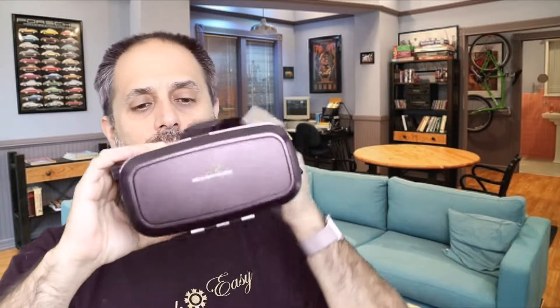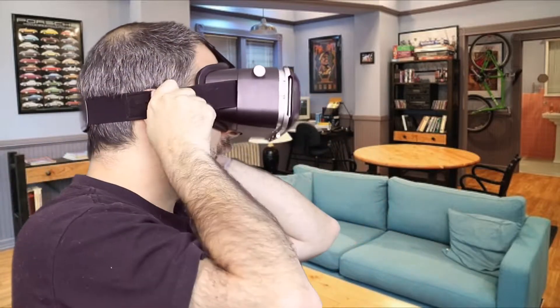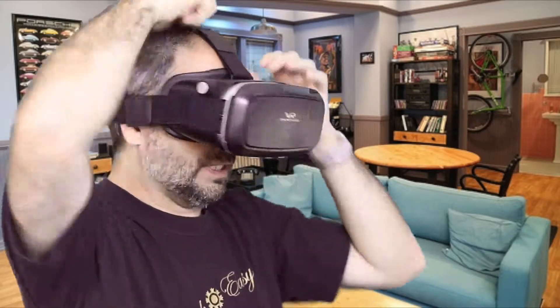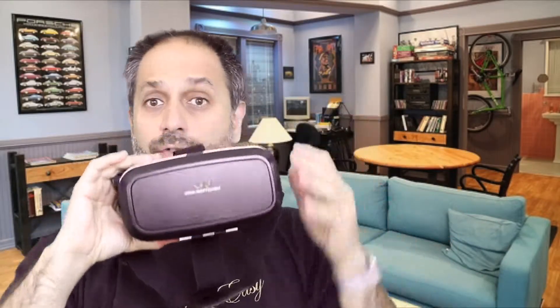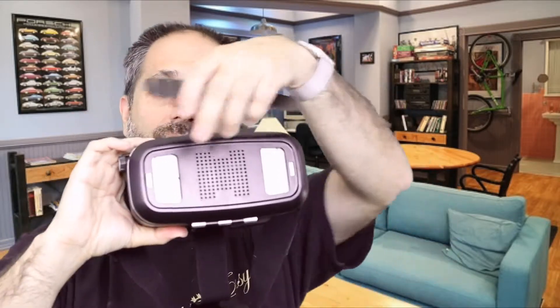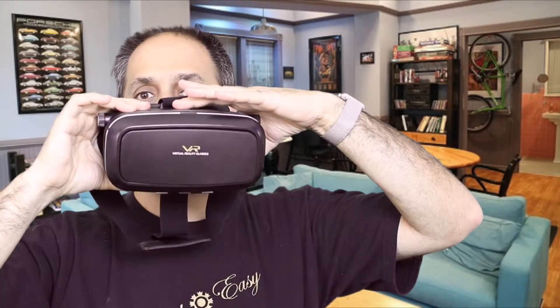This is really well made. It has an adjustable strap as you can see here. I can adjust velcro on the side, on this side, and on the top. It has adjustments on the side that allow you to adjust for your eye strength. It has a removable panel to let the sound come out a little better, and also to vent the phone if it gets warm. There are also adjustments here that adjust for the distance between your eyes.